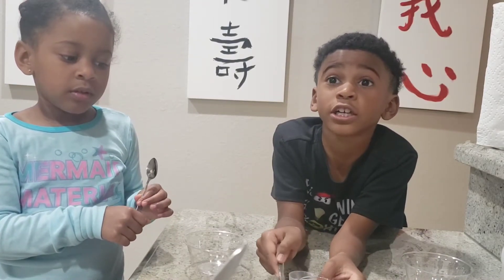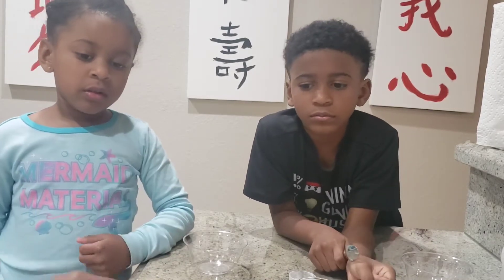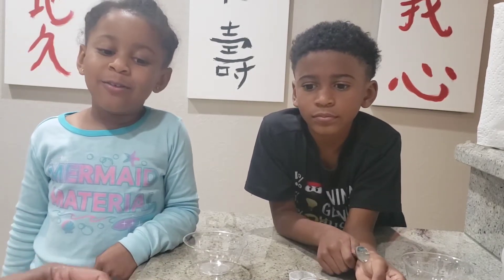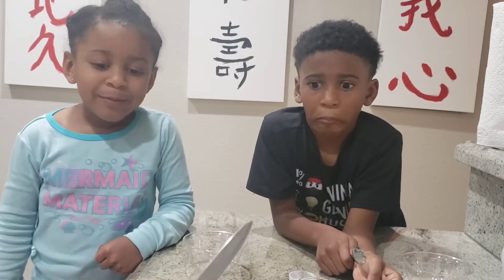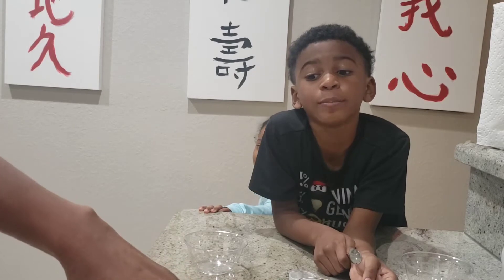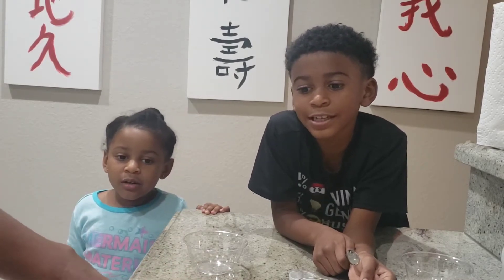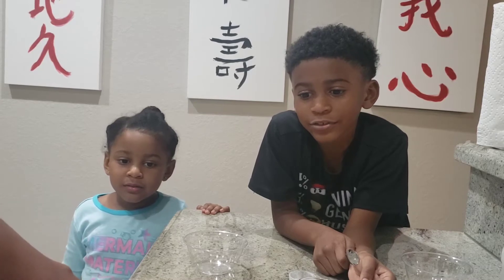This is a shot glass. First thing you get to do is you're going to ask your mommy or daddy to cut your onion for you. Me and Maverick are going to do this one. Only if you're a teenager, you can do it by yourself. Are you crying, Mommy? No, I'm not crying. Can I see what the onion looks like? Yep, we're going to see it right now.